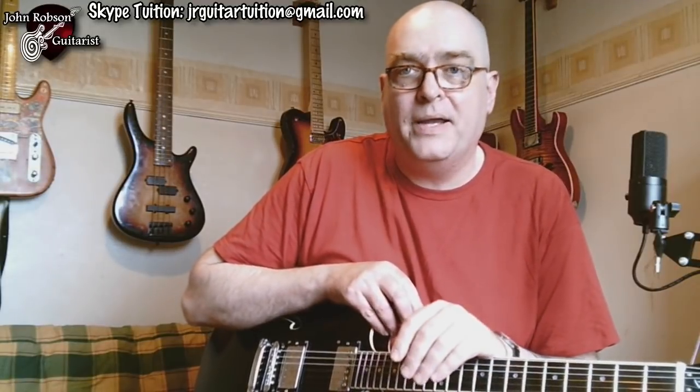...like that — that C sharp seventh has that F note in it, which is the flattened root of F sharp minor. So you can kind of hang on to it and make a little bit more use of it over that chord. So there you go, there's a handy little tip for you to add in a bit of exotic spiciness or just a bit more colour into your F sharp minor or any minor pentatonic scale guitar solos.